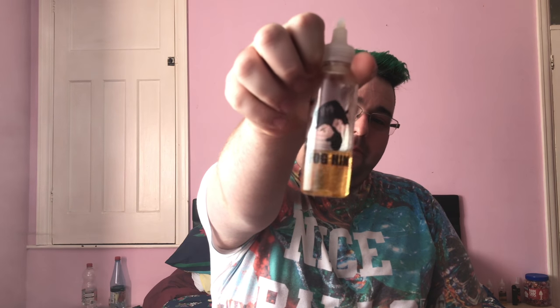Hey guys, it's Craig and we're back for another review of Fog & Co. This week we are looking at Fog Him by Fog & Co. You may think he hasn't got through much, but I actually only started using this on Monday and I've already got through this much — I've been on it non-stop. This review will tell you all about it so stay tuned.